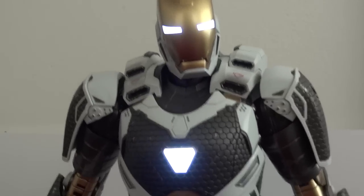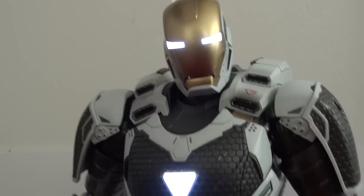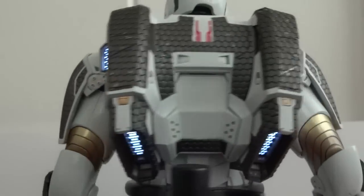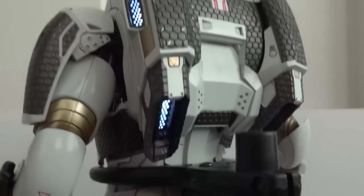Here you can see Starboost all lit up. The eyes are really bright, the chest and the hands are lit up right there, and on the back — quite a nice surprise — the boosters and the thrusters also lit up.